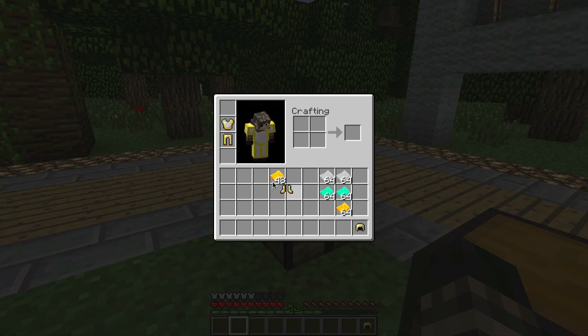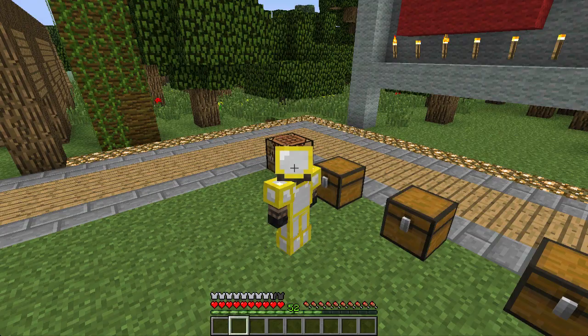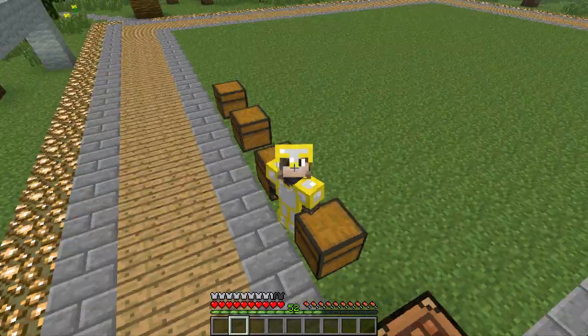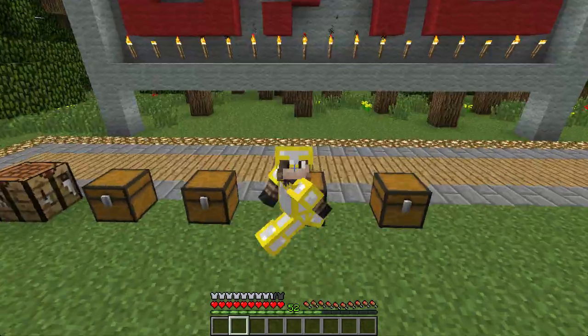I don't understand why you can't shift-click and place it on. As you can see there's some gold, and if we hit F5 we are wearing iron armor with a gold plating on it. It's a really sweet idea.